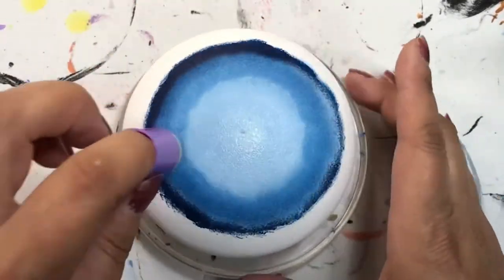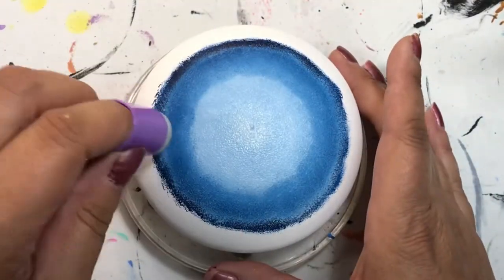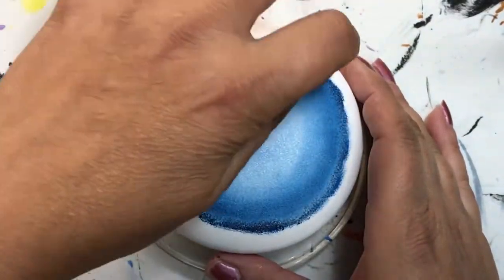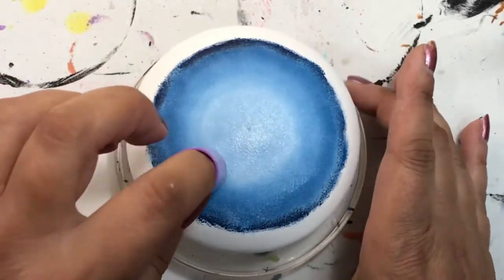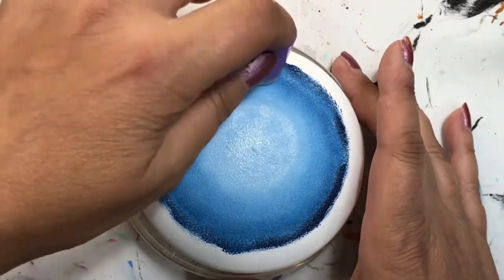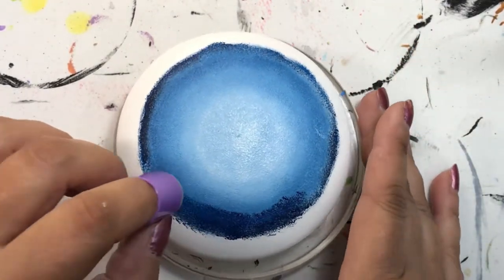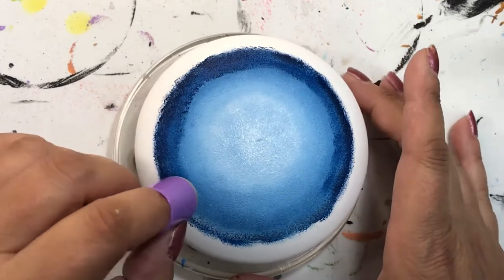I kept doing the light and the dark until I was satisfied with how it blended out. Again, you don't have to do as much as I do — you can do as little or even more, it's totally up to you. All the colors I use in this tutorial will be listed in the description below — the brand names and the colors of paint I used. It's just a suggestion, so if you want to change things up, go right ahead and use what you've got in your stash.